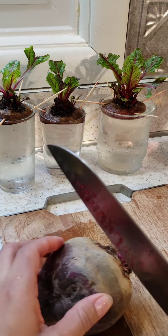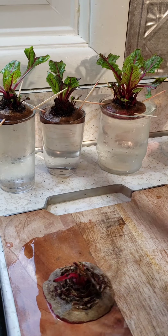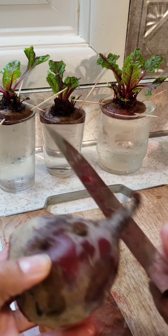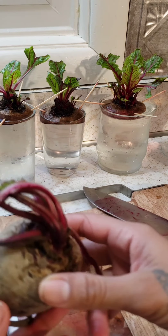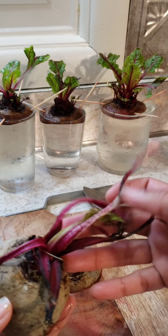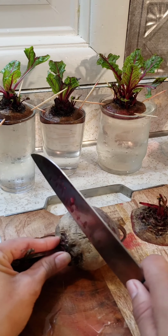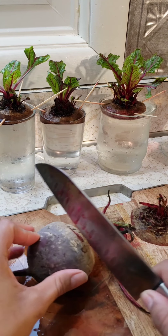So we come here and cut it. You can see it's very dry and dehydrated, so it does need water. Place it over here like this and turn it around.